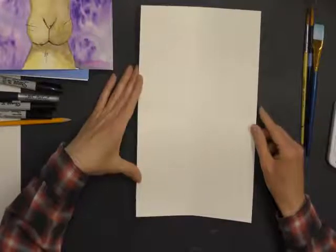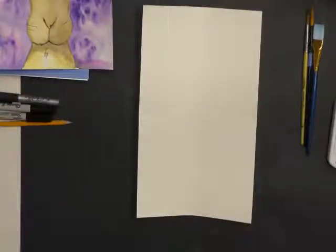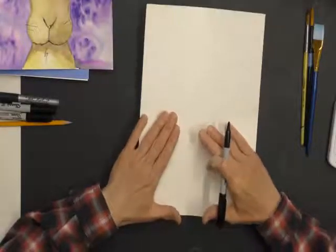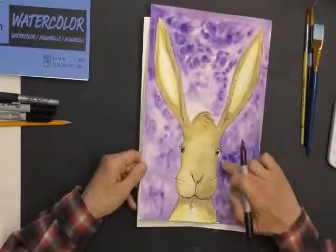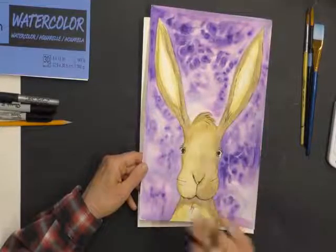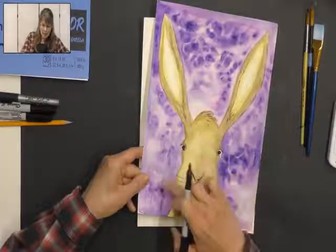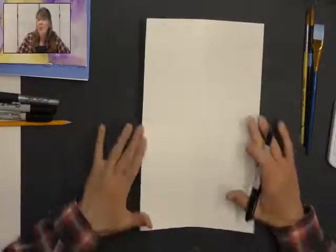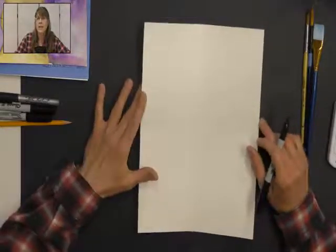Draw with a pencil so that you can erase any lines you don't like. I'm going to draw with a sharpie so you can see the lines, but when you're done, your rabbit actually looks nicer without being traced with a sharpie. In this example, I drew it with a pencil and then painted it, and I only added a little black when I was all done — the eyes and some whiskers. I think it looks nicer that way. This class will take the whole hour so let's get started.